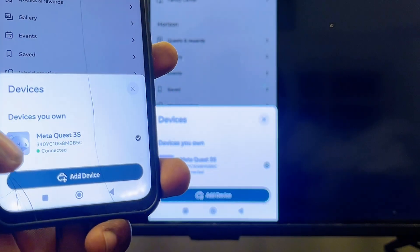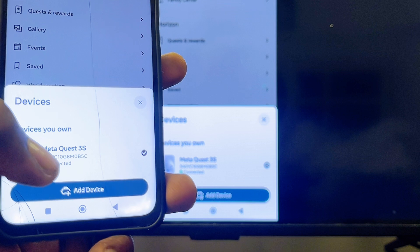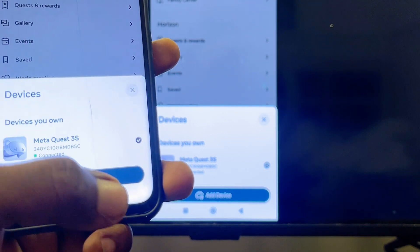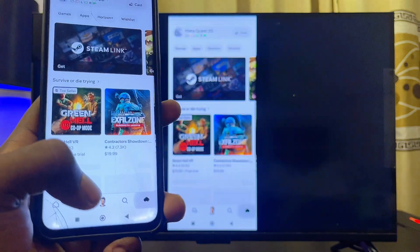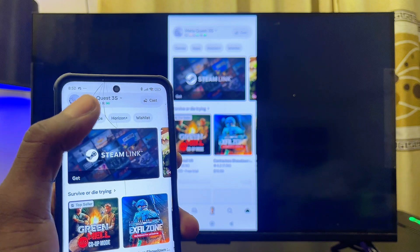Click on the Devices option and make sure it shows as connected. If your Meta Quest 3S or Meta Quest 3 doesn't appear in the devices list, you can add it from there. Once it's connected, go back to the headset icon and you should be able to find your Meta Quest 3S or Meta Quest 3.